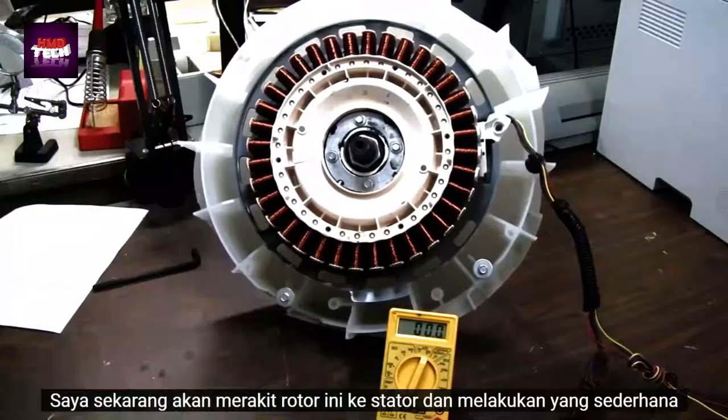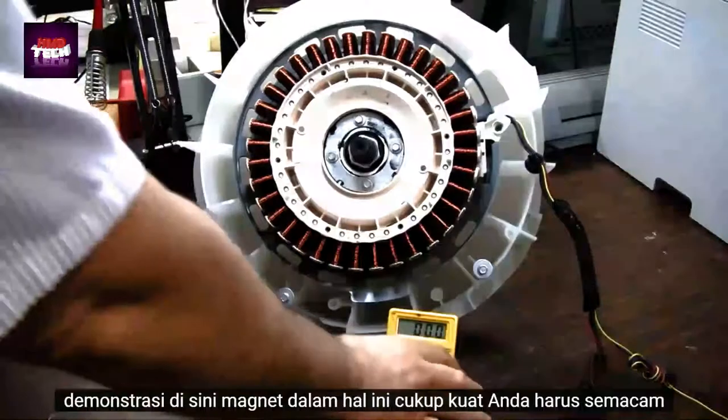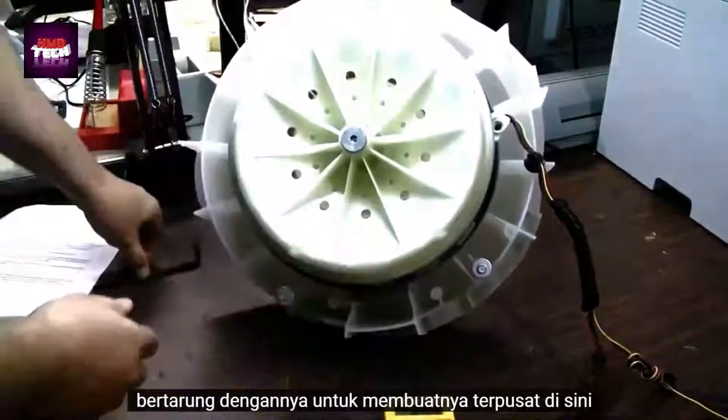I'm now going to assemble this rotor onto the stator and do a simple demonstration here. The magnets in this thing are pretty strong — you've got to kind of fight with it to get it centered.